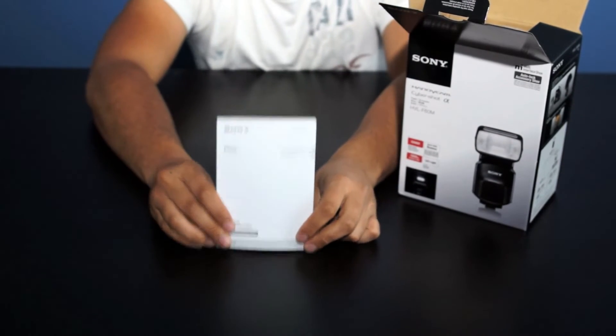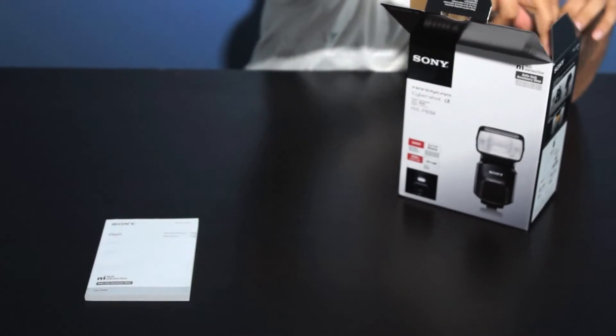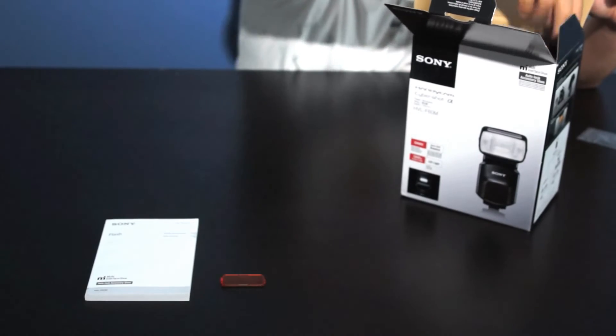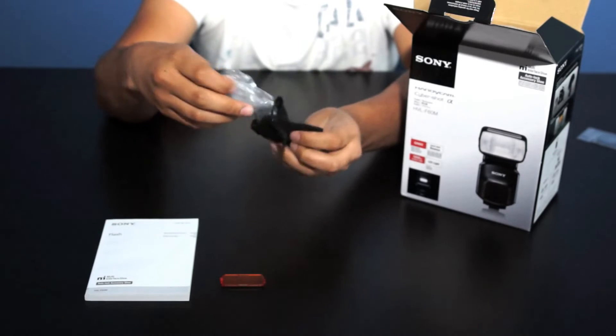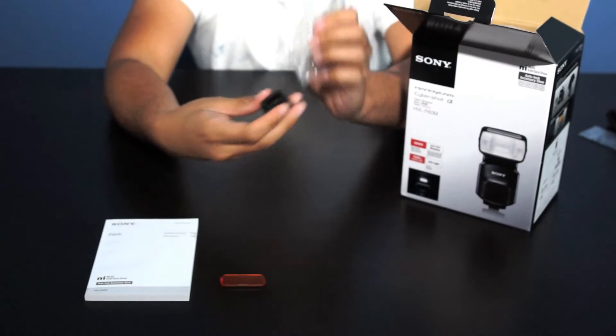First things first, we have the manual. You have a color conversion filter for your video light. This little case here has the hot shoe adapter, so if you have any of Minolta's hot shoes and you mount this onto your camera, you'd be able to use this flash.